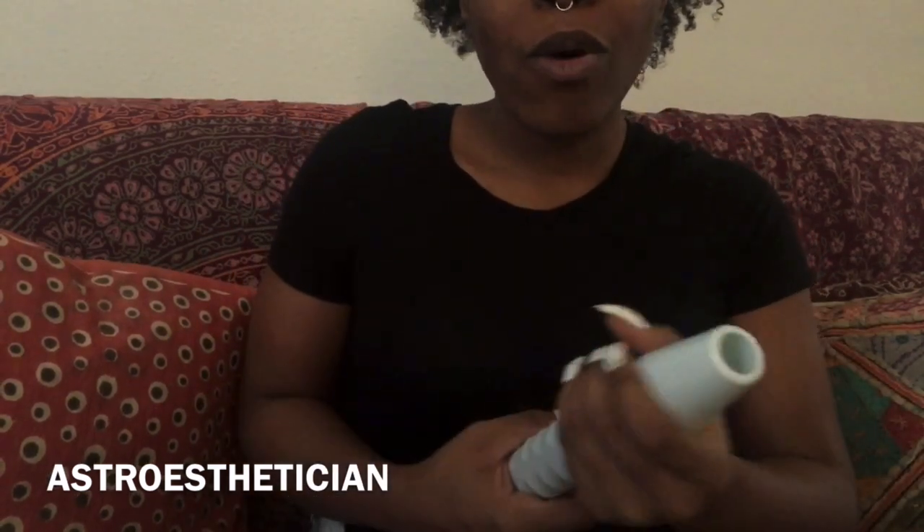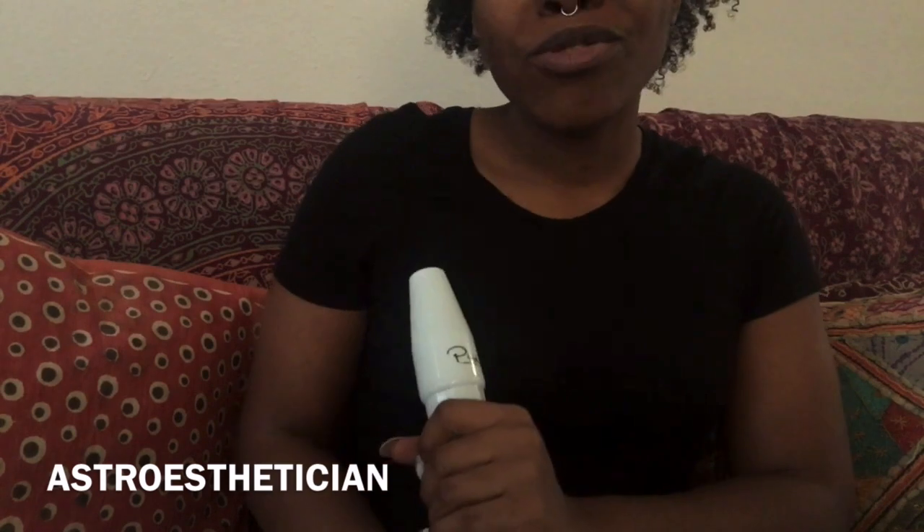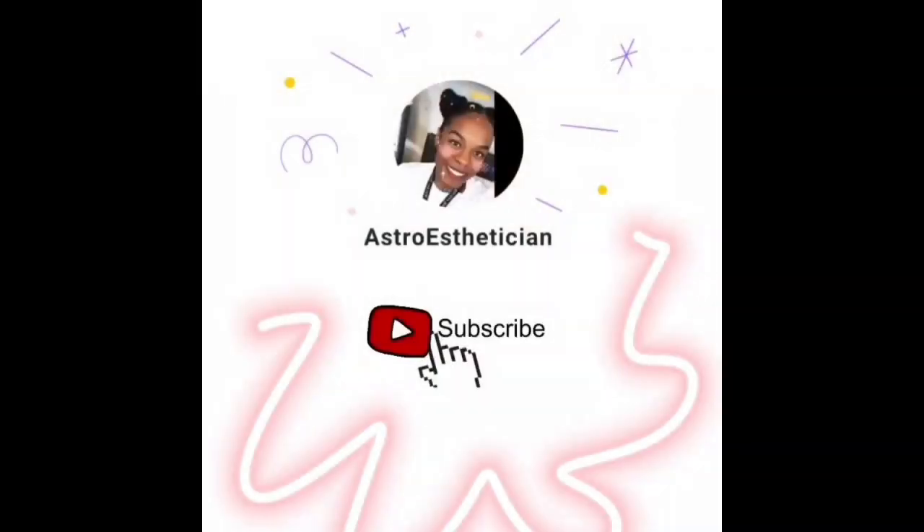Thank you so much for watching. If you liked this video, go ahead and give me a thumbs up and make sure you subscribe for more videos like this. All the purchase information will be in the description. Hope you guys are enjoying this time at home and getting your skin ready for summer. As always, vibrate high and peace.